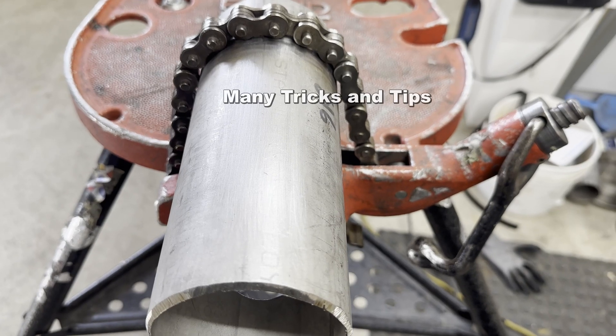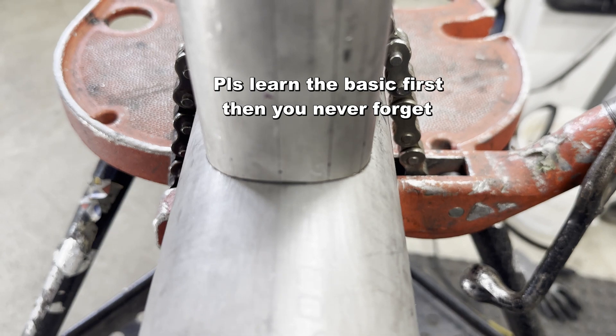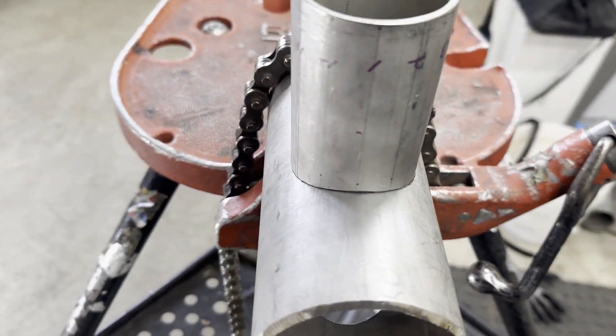There are many tricks and tips, but I think the method I'm showing today is the most basic. Please try to understand, then you can do any pipe size.